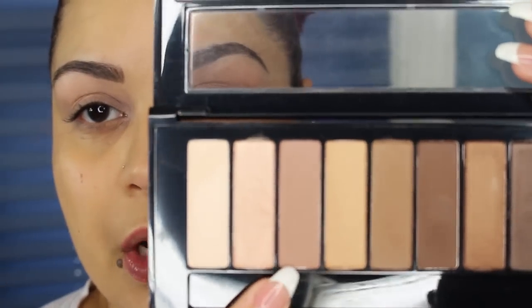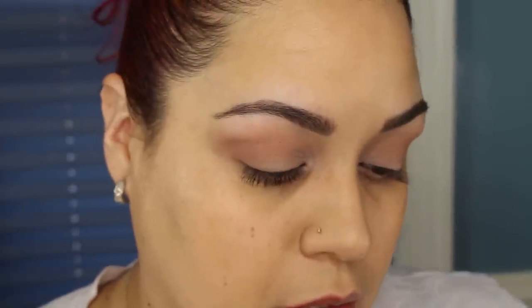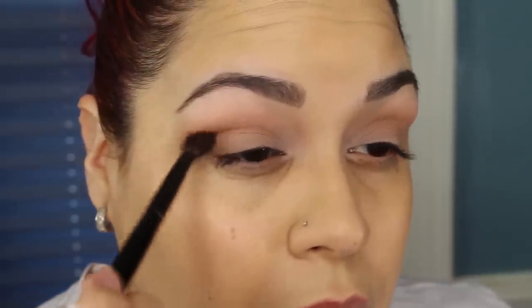I'm going to take the third shade down and place that all on the crease using a blending brush, and add a little bit more of that transition color on the outer V — it just helps me blend out whatever color I decide to use. I'm going to take the other matte dark brown shade and use my Wayne Goss brush to place this on the outer V because I want a little bit of a smoky eye. Tap off the excess and concentrate it on the outer V, then take a blending brush and blend that into the lid.